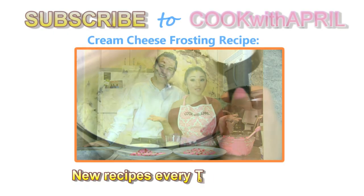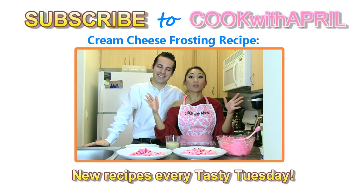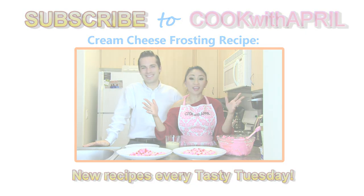Today I'm going to show you how to make cream cheese frosting, which is a delicious frosting for everything — cookies, cupcakes. The best is when I make it with carrot cake. I do have a recipe.